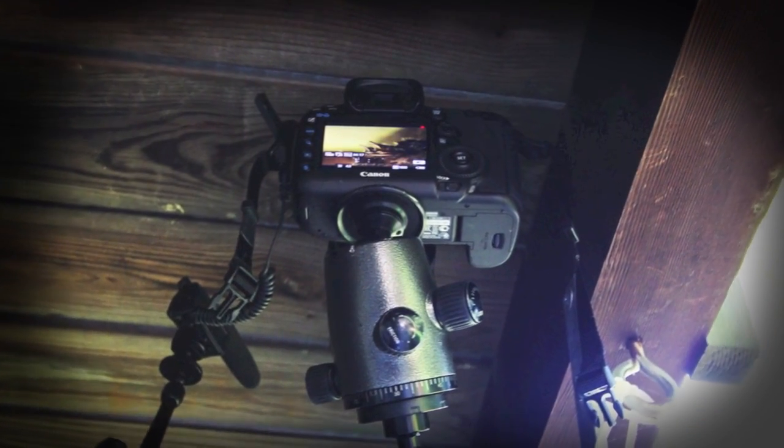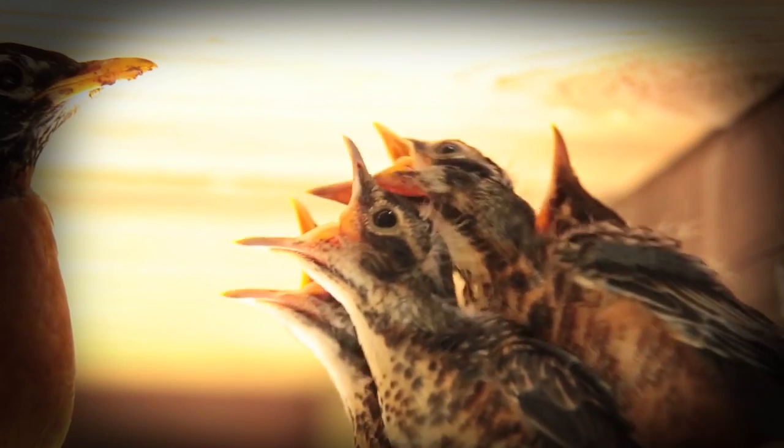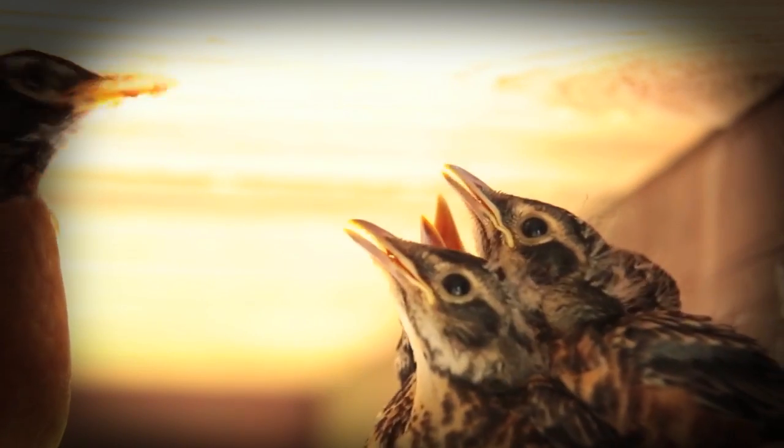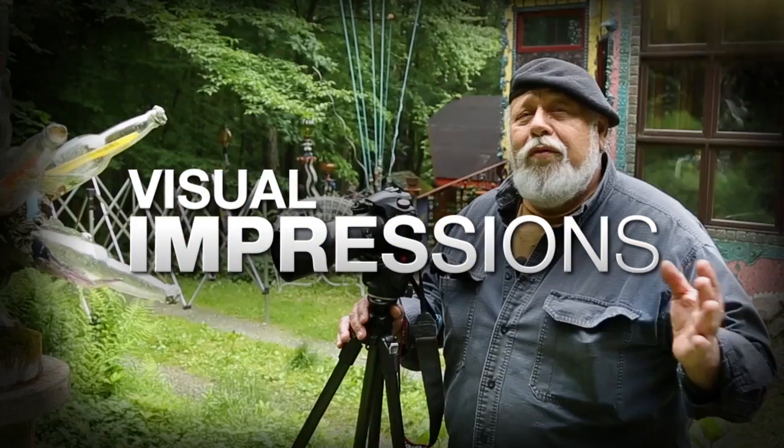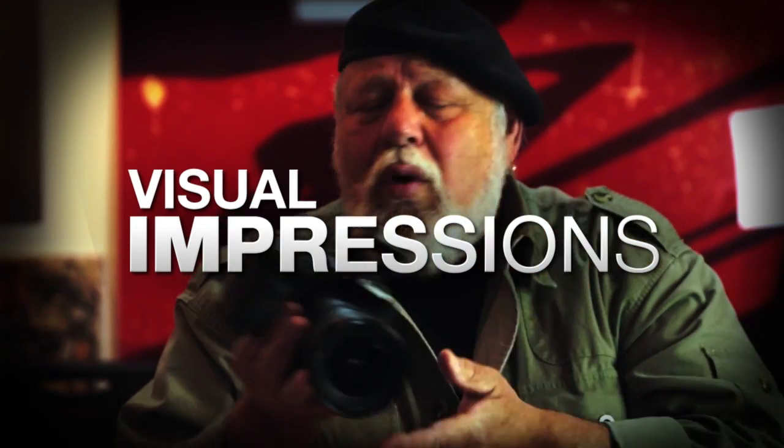Hi, I'm Joe DiMaggio for AdoramaTV. My bright idea was to film a robin's nesting, and this is an introduction to videography with your DSLR. AdoramaTV presents Visual Impressions with Joe DiMaggio, where you will learn to create compelling and imaginative photography.